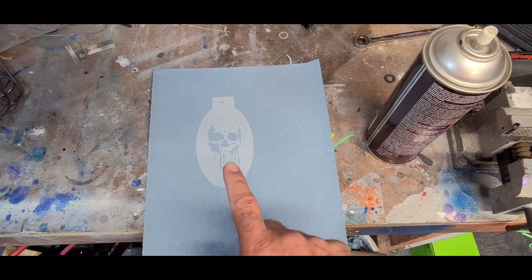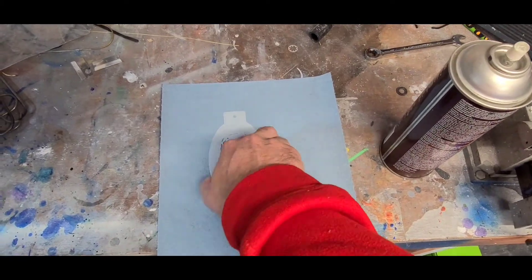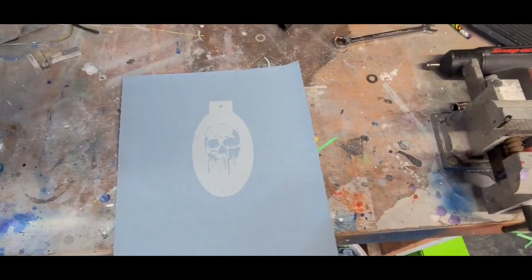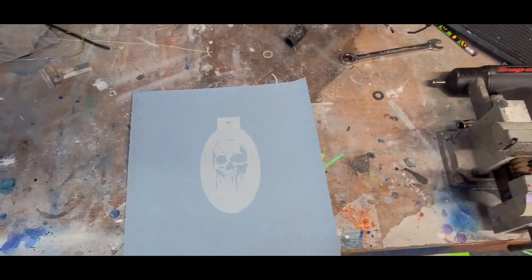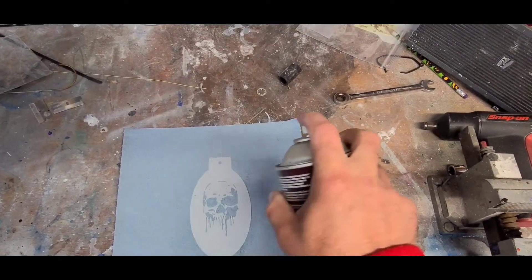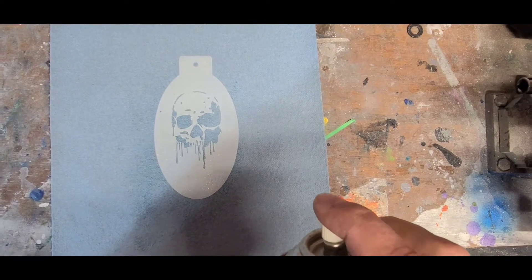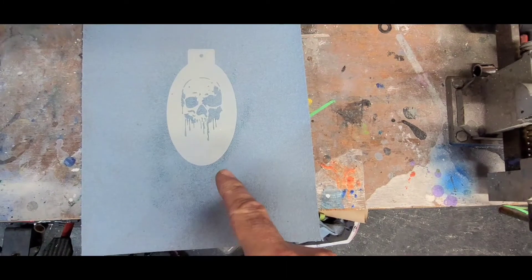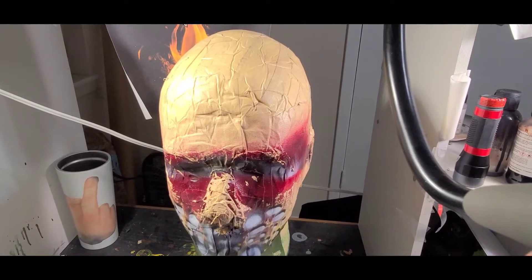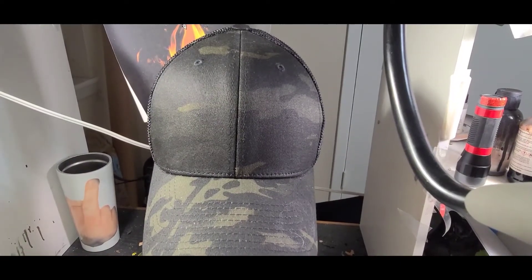First thing we want to do is decide which side we want on the hat — this is going to be my darker side. I'll flip the stencil over, take my Super 77 by 3M, shake it up, and spray it lightly just to make sure I've got coverage. We'll let that sit and tack up, and then we'll put it on the hat before we want to lay it out and spray it.